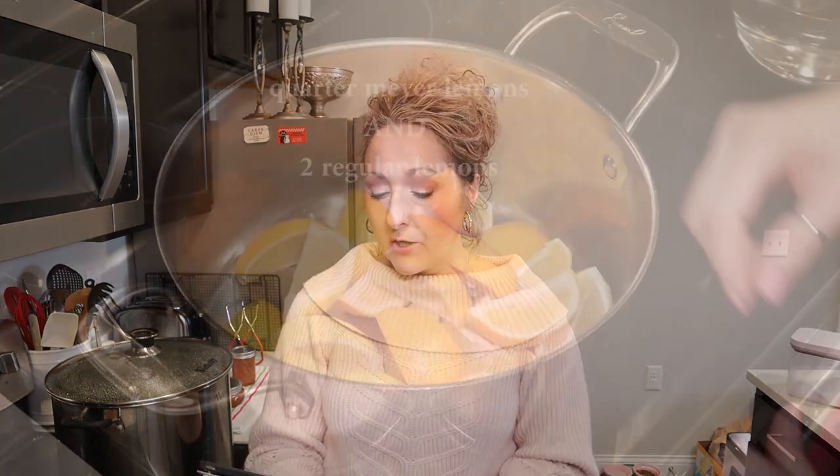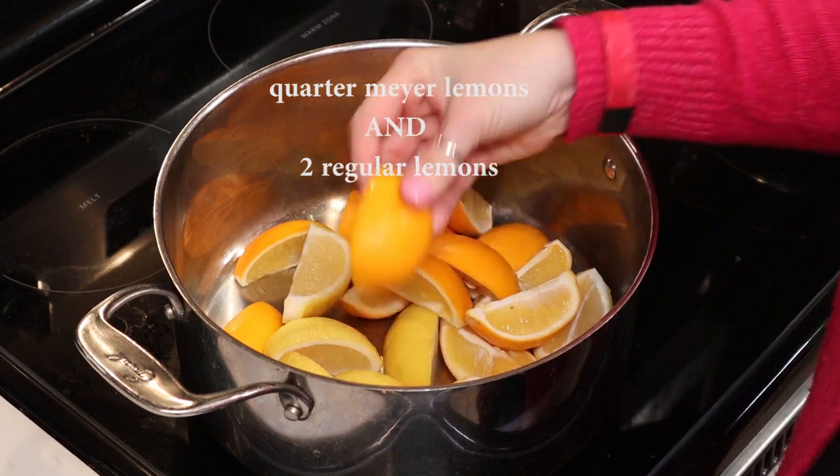Yes, we are using fresh lemon juice here. Traditionally in canning we use bottled lemon juice to make sure we have the right acidity, but in this case the instructions call for fresh lemon juice — it's about the juice of two lemons.